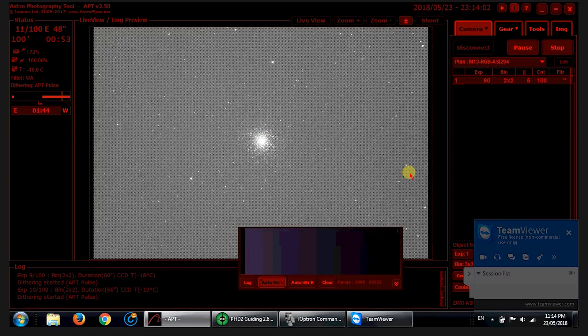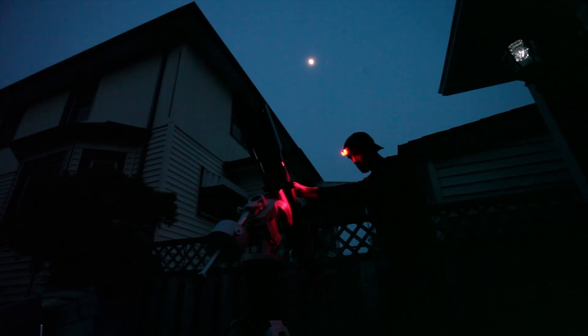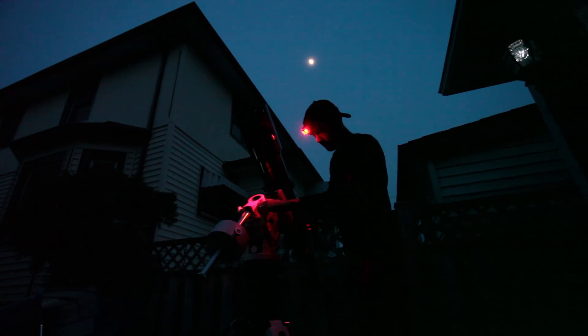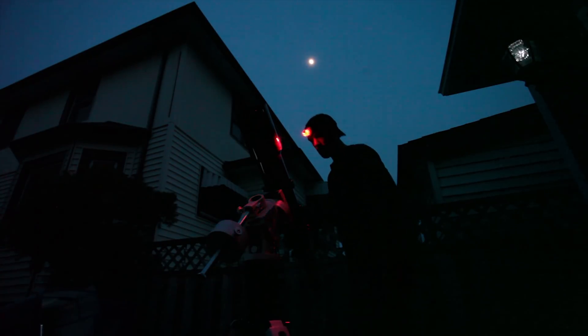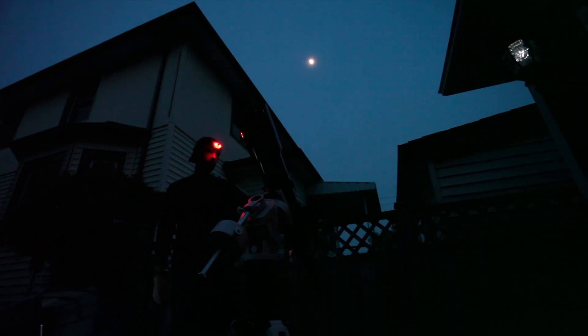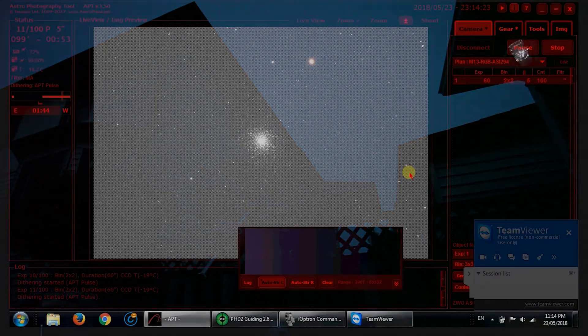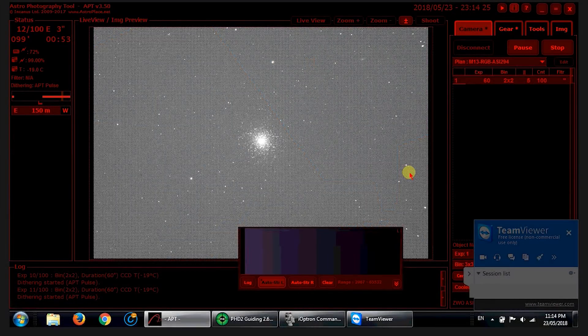It's about quarter after 11 here and it's a weeknight — quite a long day at work and another long one tomorrow. The day is catching up to me. This time of year, late May, the nights are short and they start late. It only got dark at about 9:30 to 10 o'clock, so it's late nights for astrophotography this time of year.